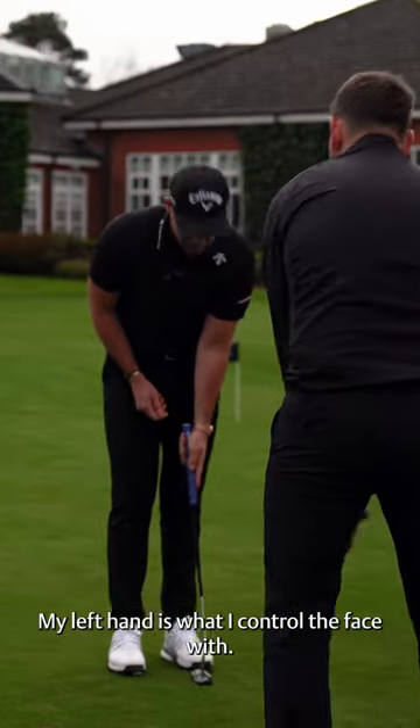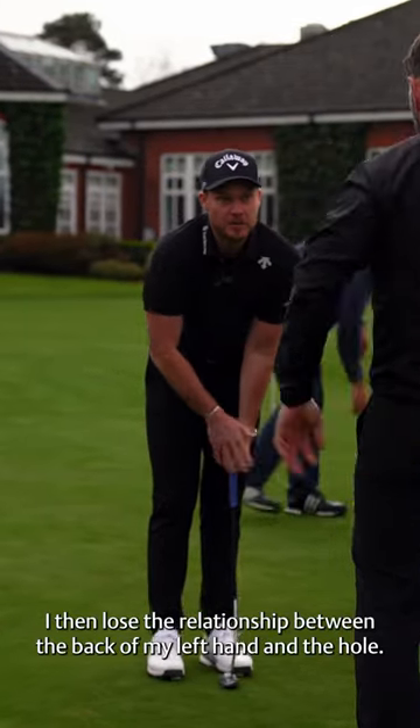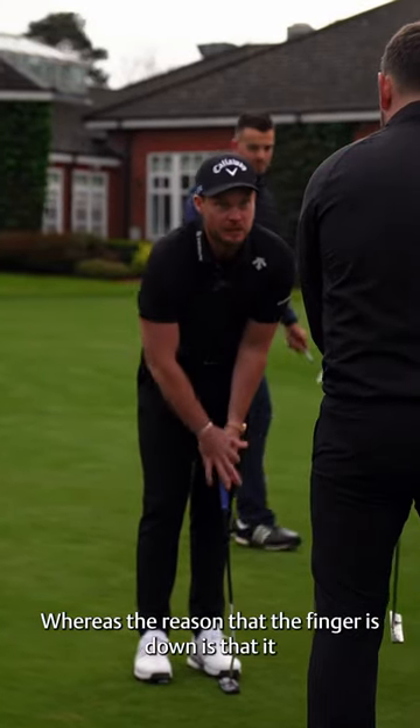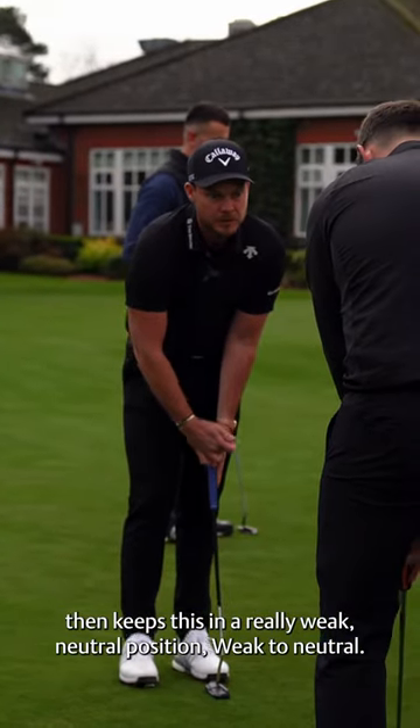My left hand is what I control the face with. So if this goes too under, I then lose the relationship between the back of my left hand and the hole. Whereas the reason that the fingers down is that it then keeps this in a really weak to neutral position.